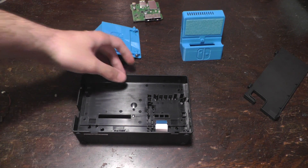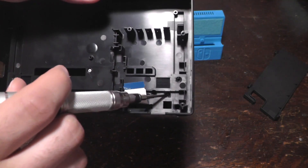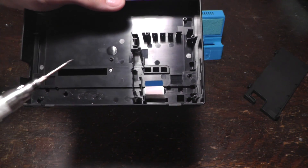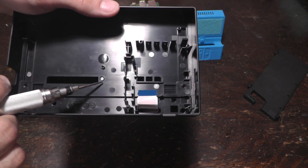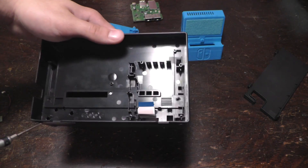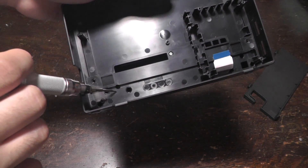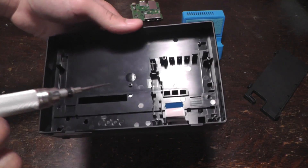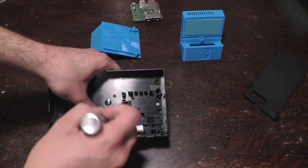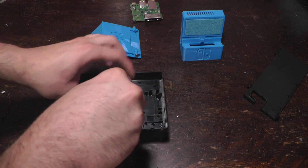Now we have a bunch more screws to unscrew. There are going to be some inside these recessed holes, so you kind of need a longer screwdriver. And there are some that are more on the surface, like this one right here. I've only put two of them in, but in all of these little holes here you should check if there's a screw in there. Once you've gotten them all out, it should really easily come apart.